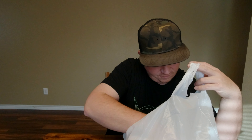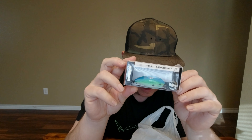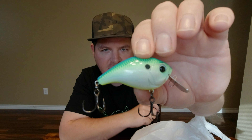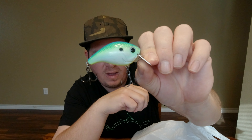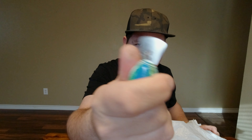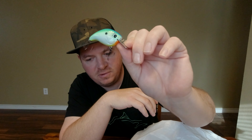We got one of these Thirteen Fishing Jabber Jaws. If you're not familiar with what that is — it's a crankbait mixed with a chatterbait, a vibrating jig. You got this metal blade and it has metal cheeks inside that the metal blade clacks against as it's going through the water, giving it a nice vibration and thud. It's a little different look. I have one of these in a craw color, but I wanted to get a shad color just to cover the bases.